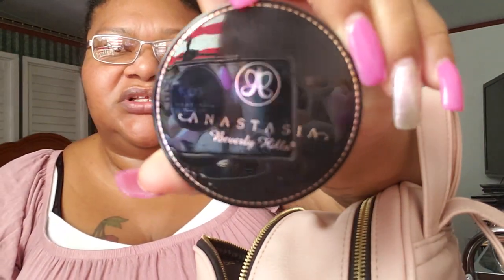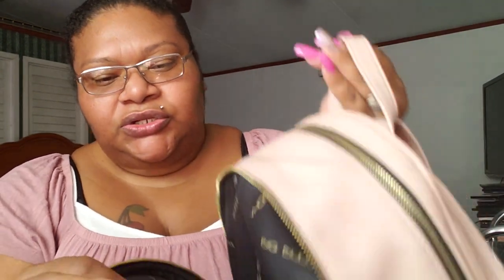Then I have this Anastasia Beverly Hills mirror. I got this free — I forgot when exactly — from Ulta when I bought something by Anastasia. Then it has two pockets right here, you guys. Let me store everything back in this part and then I'll show you guys what's in the pockets.